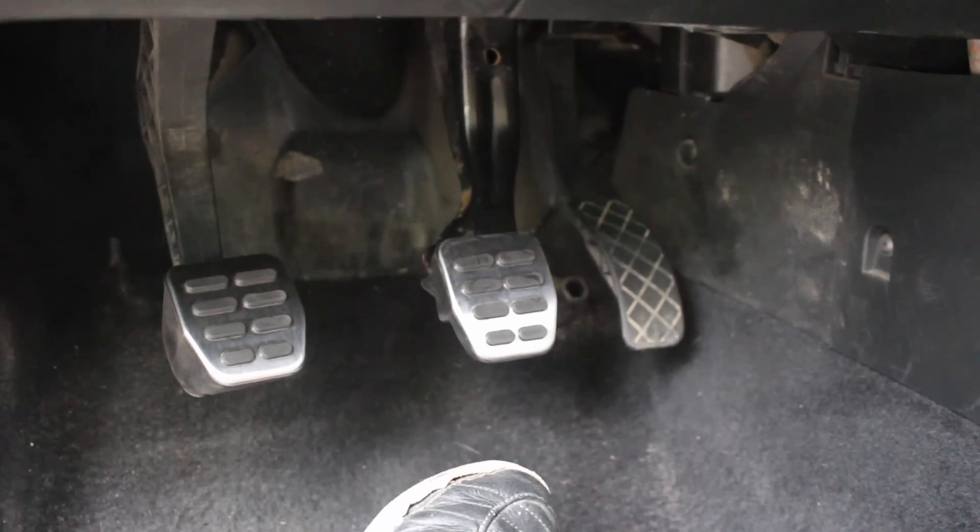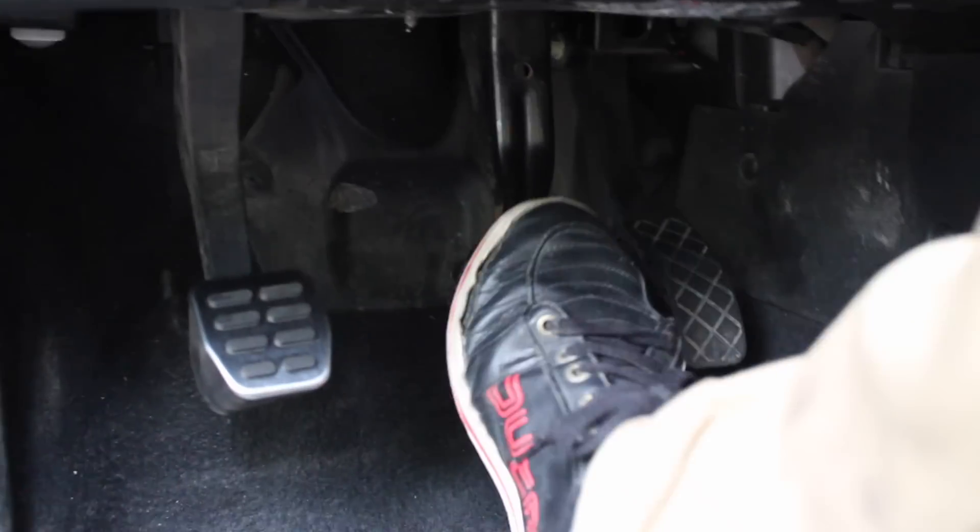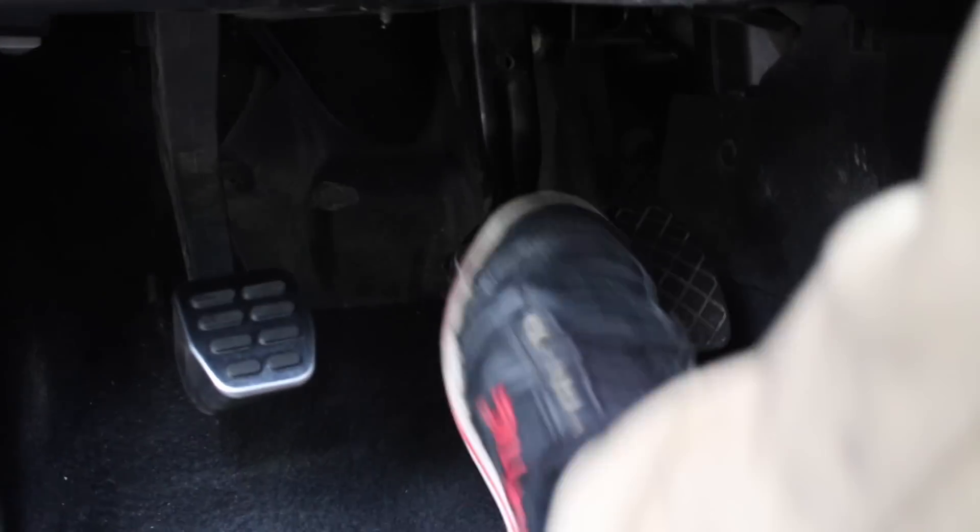Once you have the pedal in, if you want to make sure it's in there properly, sit in the driver's seat and push on the brake pedal — really push on it, go to town — and do the same thing for the clutch. This is going to make sure that it's installed properly and that it's not going to go anywhere.